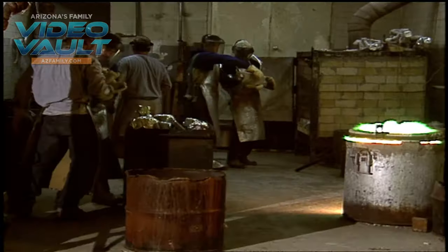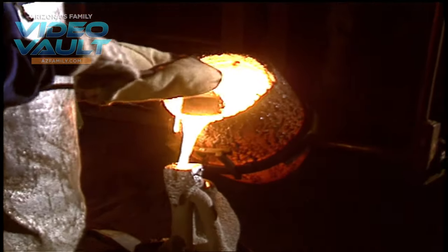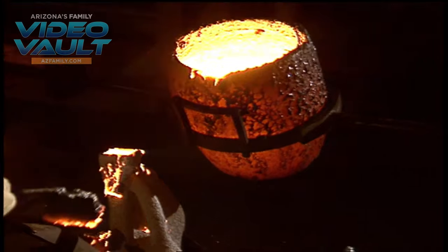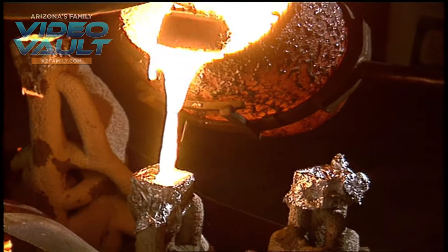At Arizona Bronze, Mel's giant clay sculpture has been cut up into dozens of molds, with liquid metal ready to fill the void. We're going to pour the bronze at about 2,150 degrees into a hot silica shell mold. It'll be a one-shot deal — if it doesn't work, we have to start from the get-go.